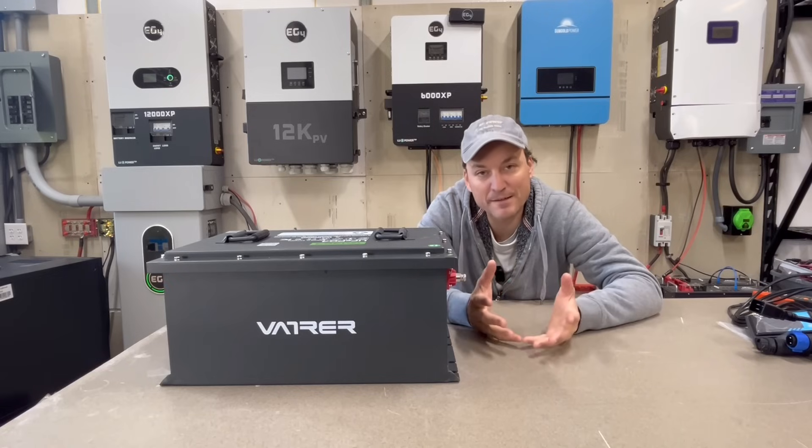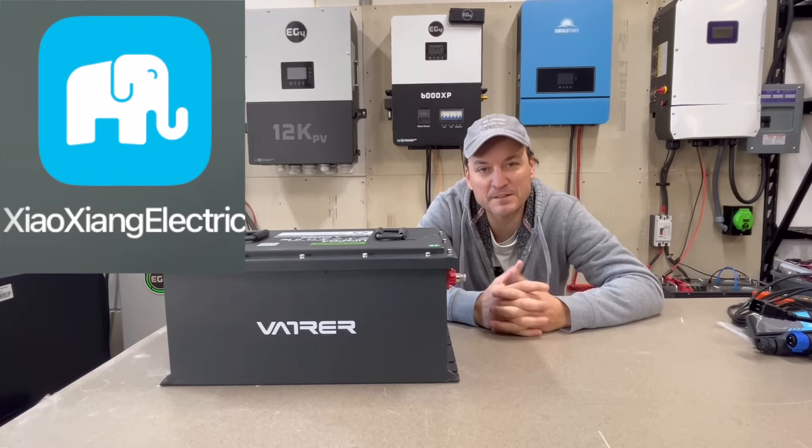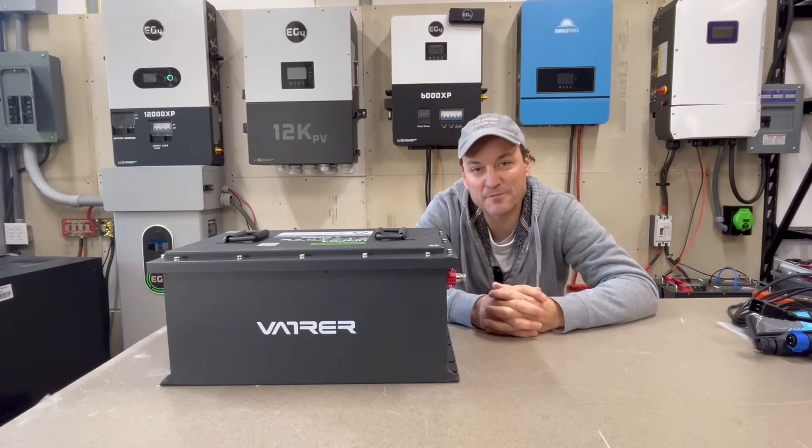You can use the Overkill app as well, or there was another app they recommended before which I won't even try to pronounce. But now they have their own app — Vatver has their own specific app for their batteries.